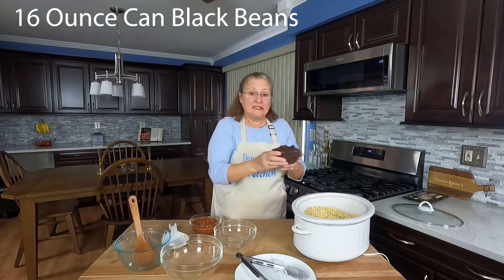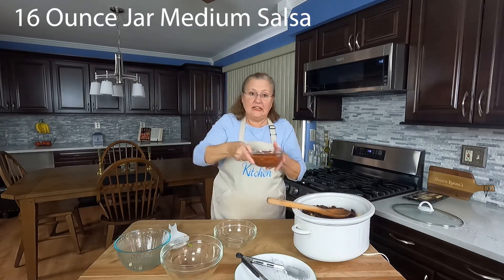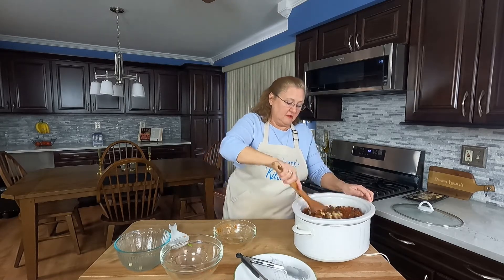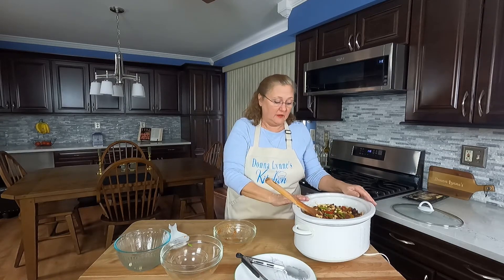I've got a 16-ounce can of black beans and a 16-ounce jar of salsa. I'll get that mixed together. I'm going to cook this on low for about eight hours, and then I'll take the chicken out and shred it, put it back in and mix it together.